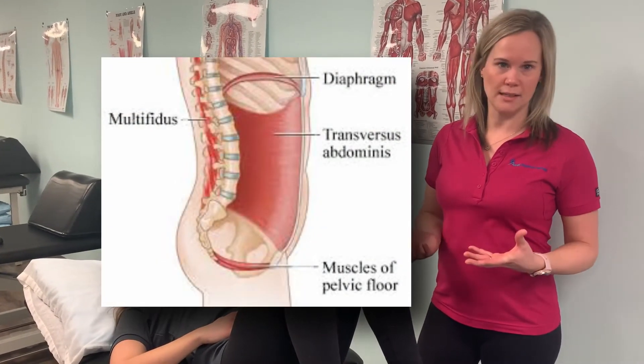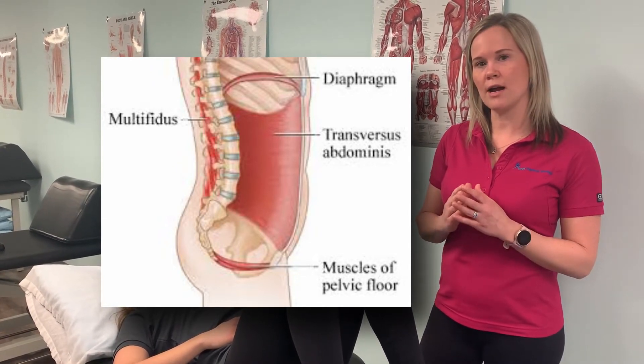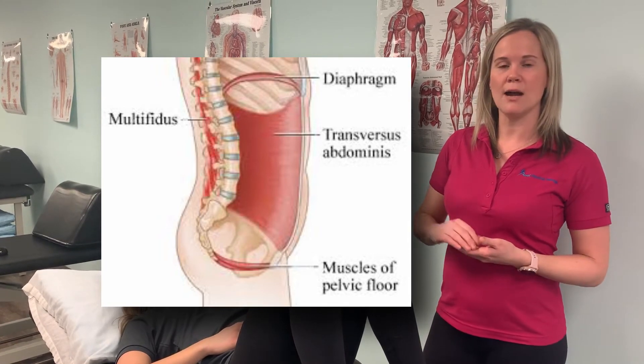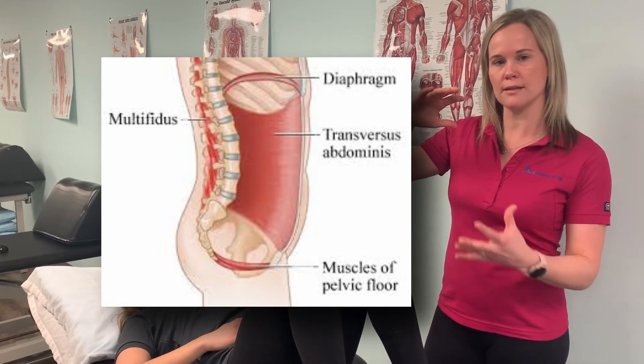Looking at this diagram, we're going to work with what's called piston breathing. Our diaphragm is a true core muscle. Every time we breathe in and breathe out, our diaphragm automatically contracts and relaxes. So our diaphragm is the ceiling, and our pelvic floor and transverse abdominis — the stabilizing muscle in the front of the abdominal wall — is the foundation.